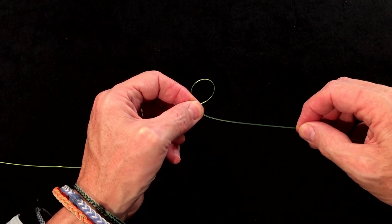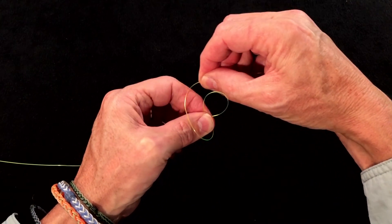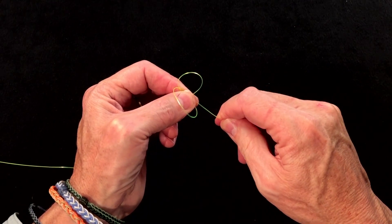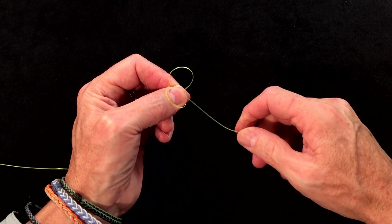Then I take this long tag end, go around my thumb, pinch it at the back, and then tighten it so that this knot shrinks to about half the size of the top loop.